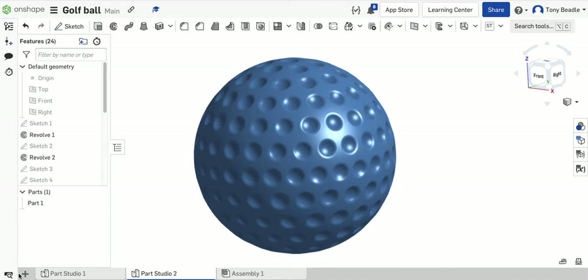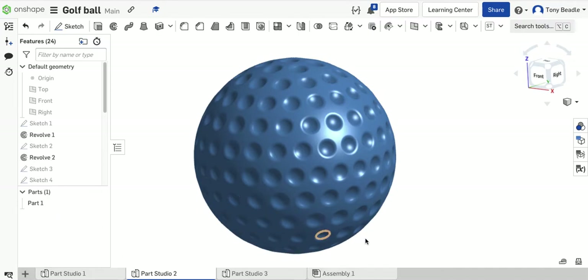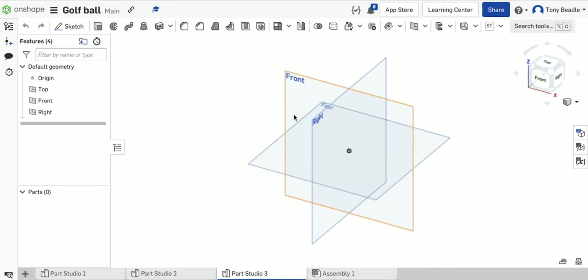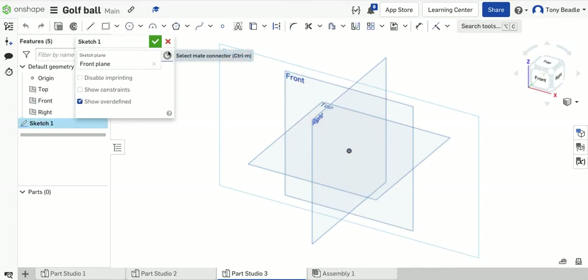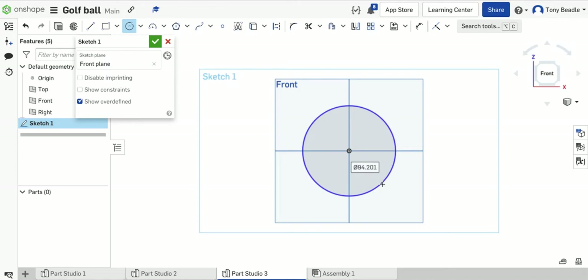To start off with, I'm going to need a new sketch on a new part studio to work with — you can probably do that with a new document. I'm going to start on the front work plane, put a sketch on it and press N so I'm looking straight at it. I'm going to start by drawing a circle from the centre, and this is going to have a specific diameter of 42.7.